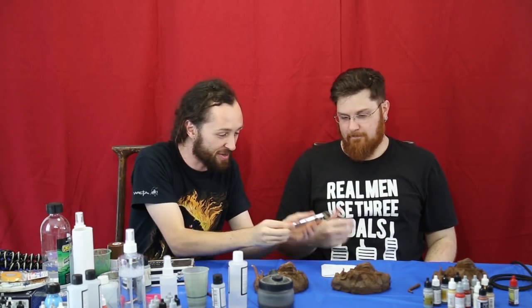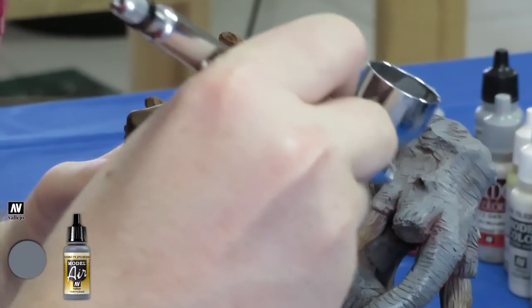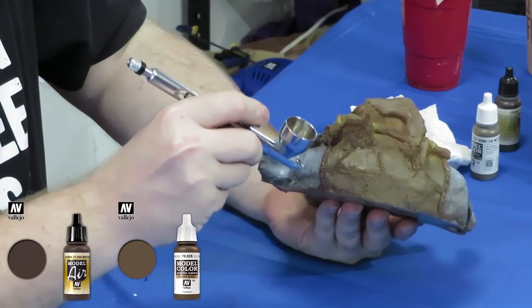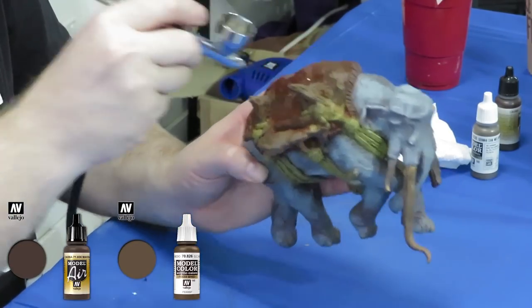We're going to be doing some airbrushing today. For all the viewers at home who have no idea how this works, what's a general overview of airbrushing? Basically we use very thinned down paint to atomise through air pressure to apply to a model. What that achieves is a graduation of colour pigments so that we can create natural blends, which you would spend quite a considerable time with a traditional hand brush doing through glazes — highlighting and then glazing and highlighting. You can achieve that relatively quickly and easily with an airbrush.